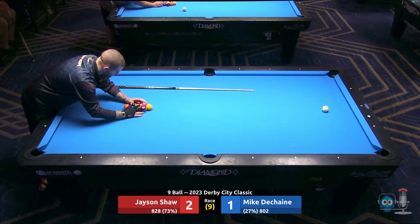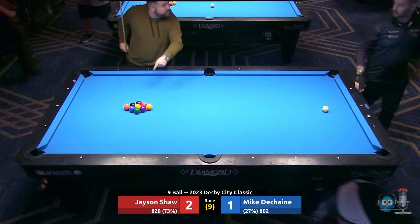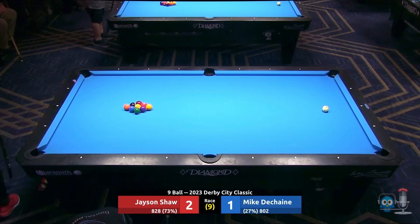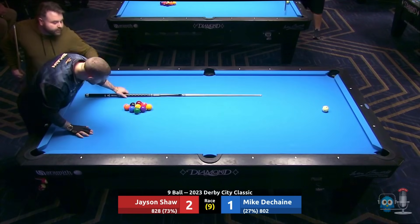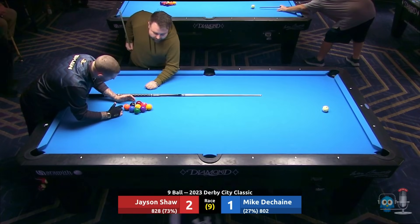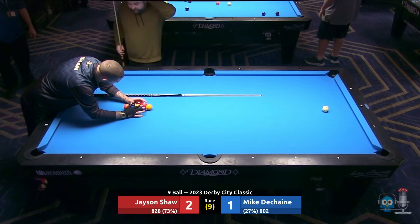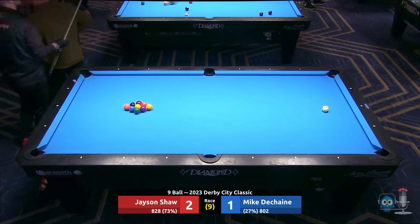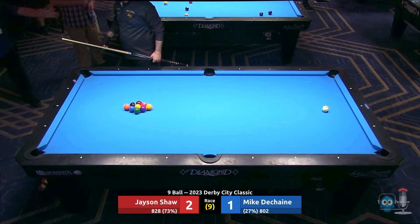Earlier I was talking about the draw at Derby City — they redraw every round. If there's an odd number of players in a round, somebody's going to get a bye. It's not like a regular bracket where after the first round there are no more byes — there could be byes anywhere in the tournament at Derby City, including right into the finals. I think John Pinninger got a bye into the one-pocket finals, and then complained that the other players had had practice and he hadn't.